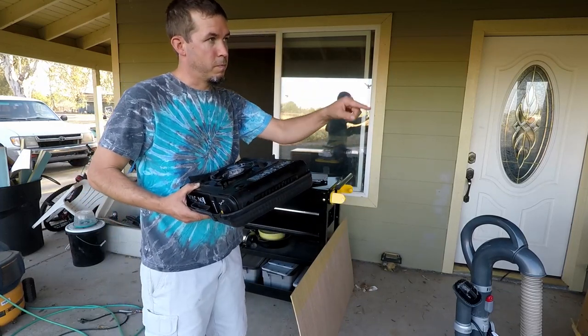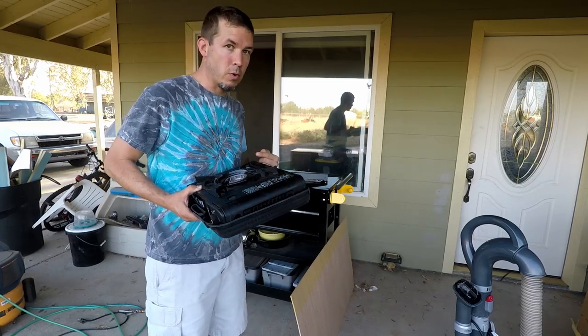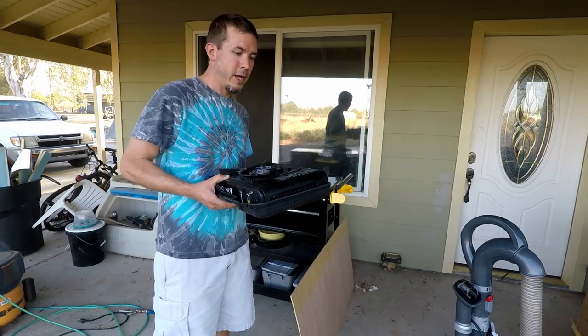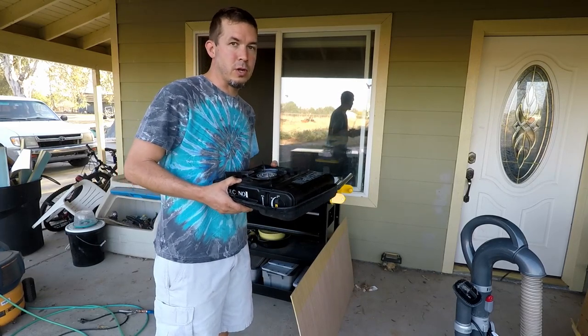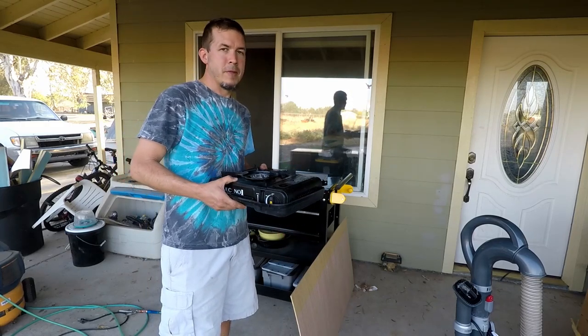I'm going to get on to cutting this out. A family of wasps has infested my drill press — they're living in the motor, which is really annoying, and I've been fighting them trying to get rid of them so I can work in my work area. But my table saw is far enough away that I could probably get these cut out without getting assaulted by the wasps, so I've got to go be brave.